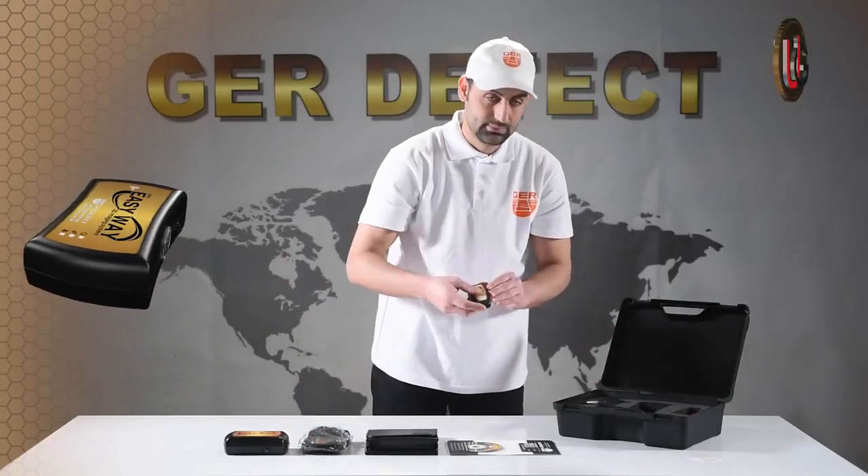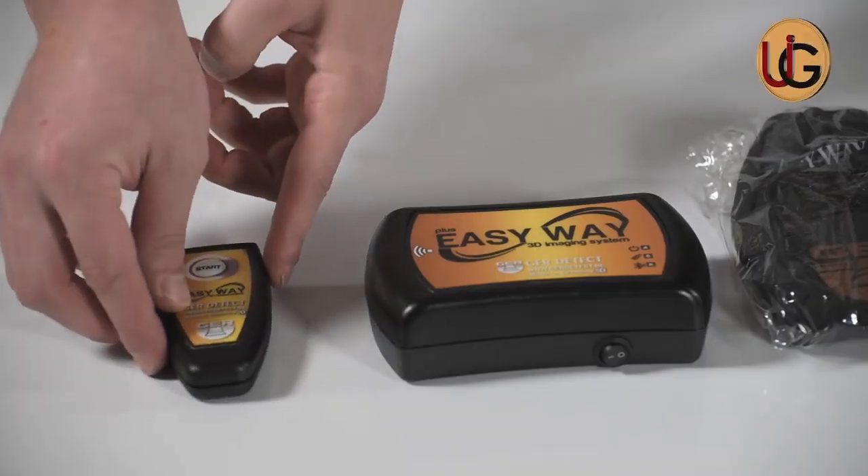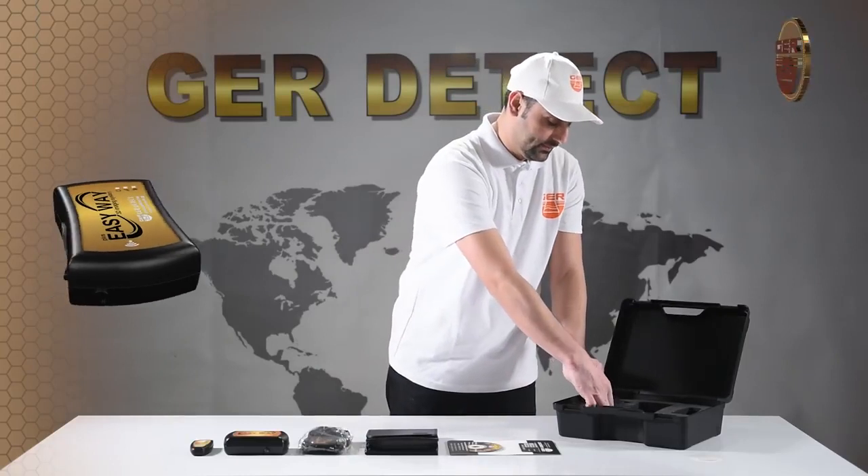And a remote control. The device charger.